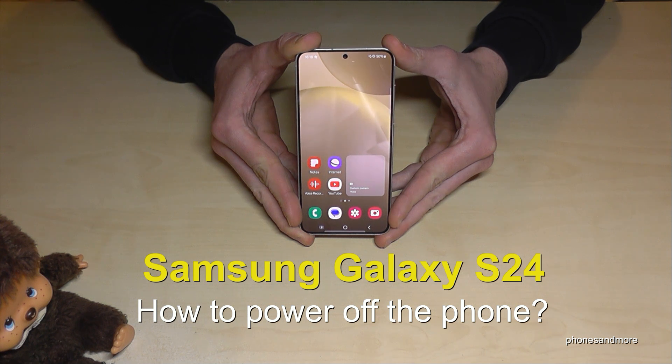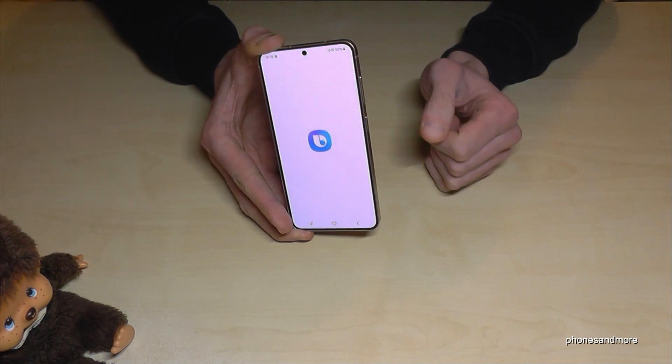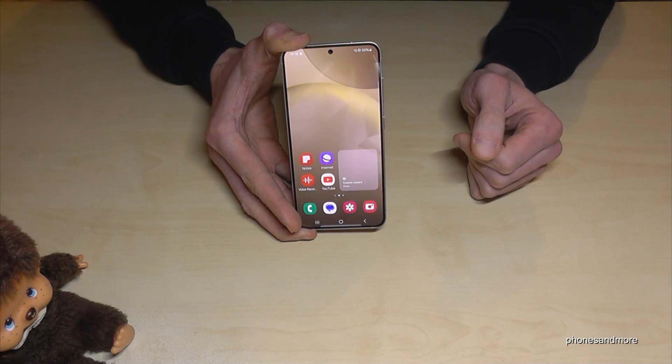Hello everybody, I want to show you with this video how you can power off the Samsung Galaxy S24. I think you have realized it already: if you long press the power button, you wake up Bixby with it. But how to power off the phone?